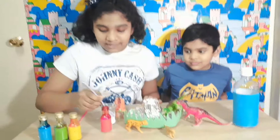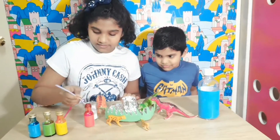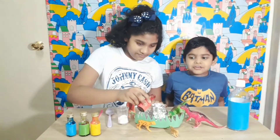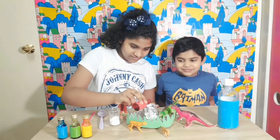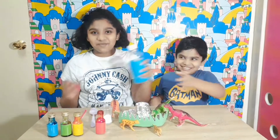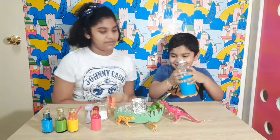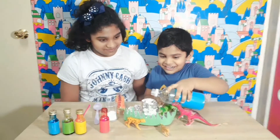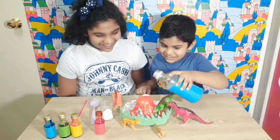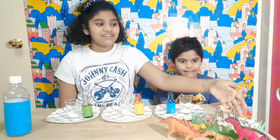First we are going to put baking soda. Now we are going to put baking soda — you can use any color you want. And now it's the amazing one. Wow!